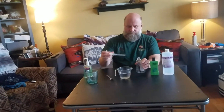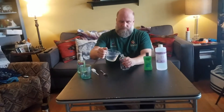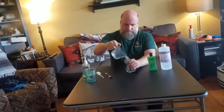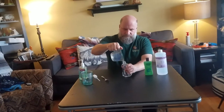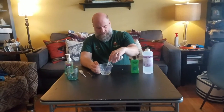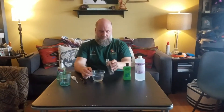First, we're going to take this cleaned dispenser and pour water into it until it's full, so we can see how much it holds. This container holds about almost exactly one cup.